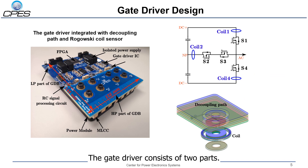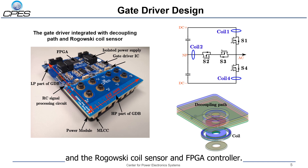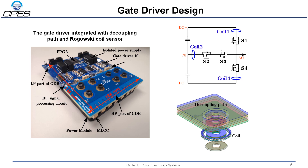The gate driver consists of two parts: one is the high power part and the other is the low power part. In the high power part of the gate driver board, the decoupling path and the Rogowski coil are embedded. In the low power part, there are the gate driver circuits, the signal processing circuit of the Rogowski coil sensor, and the FPGA controller. Three Rogowski coils are embedded in the gate driver for one phase, and three Rogowski coils are embedded on the DC terminals to reduce high-frequency AC noise.